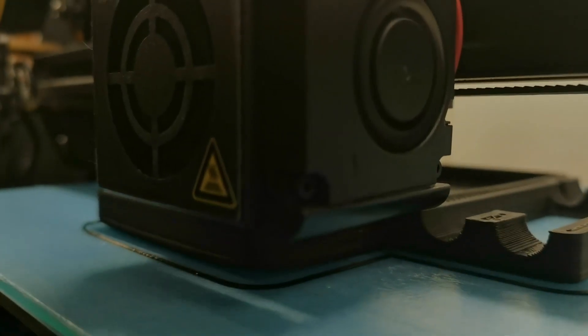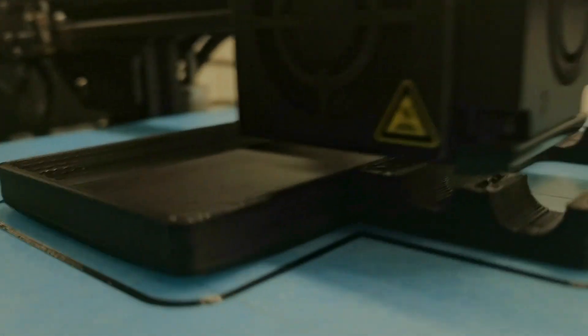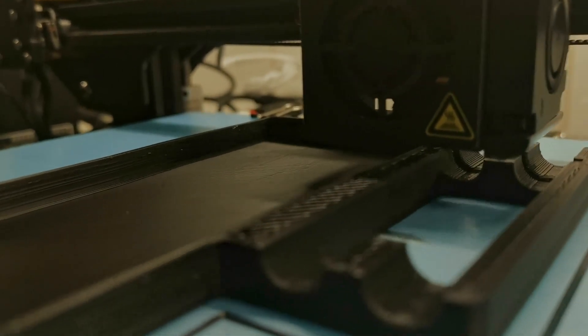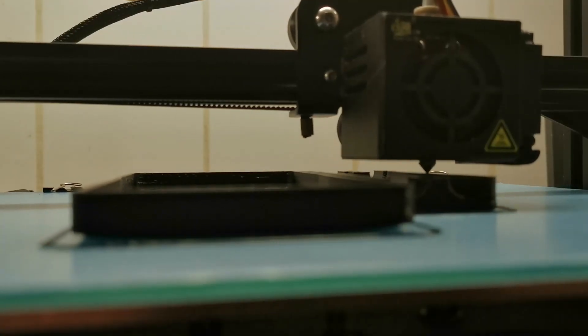Hey everyone, my name is Brian and I'm the 3D Print Creator. In this episode I'm going to show you a very handy print that I created for my multimeter, so that I can use it practically everywhere I like. I can clamp my multimeter now to a table or to whatever I like where I have to work and measure the electronics. I think it's a very handy print.